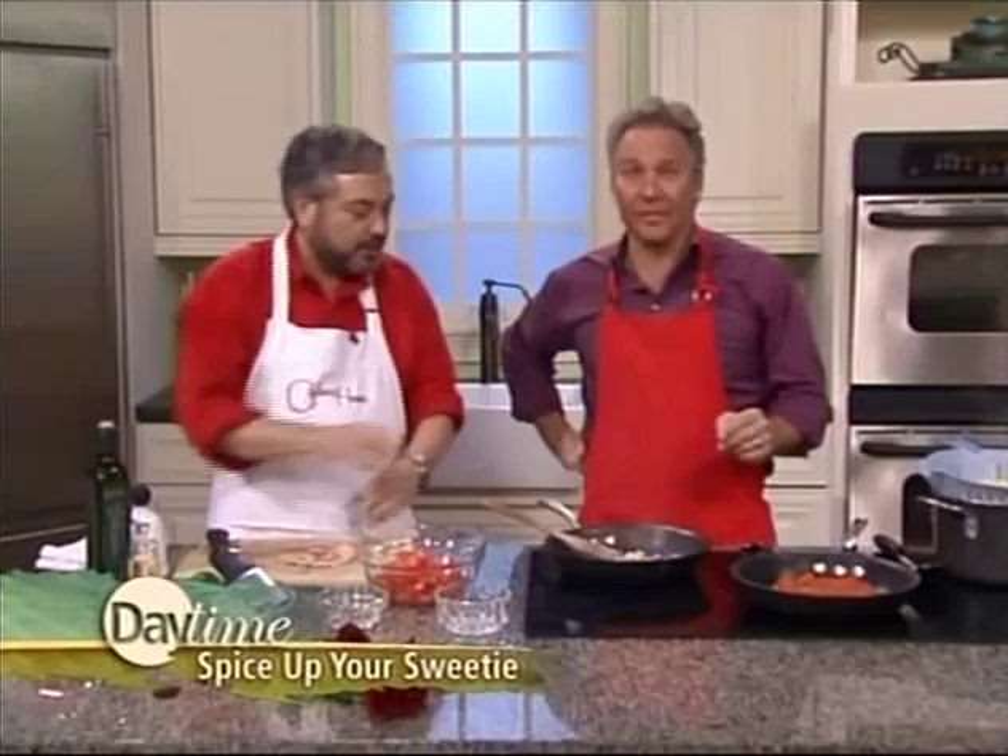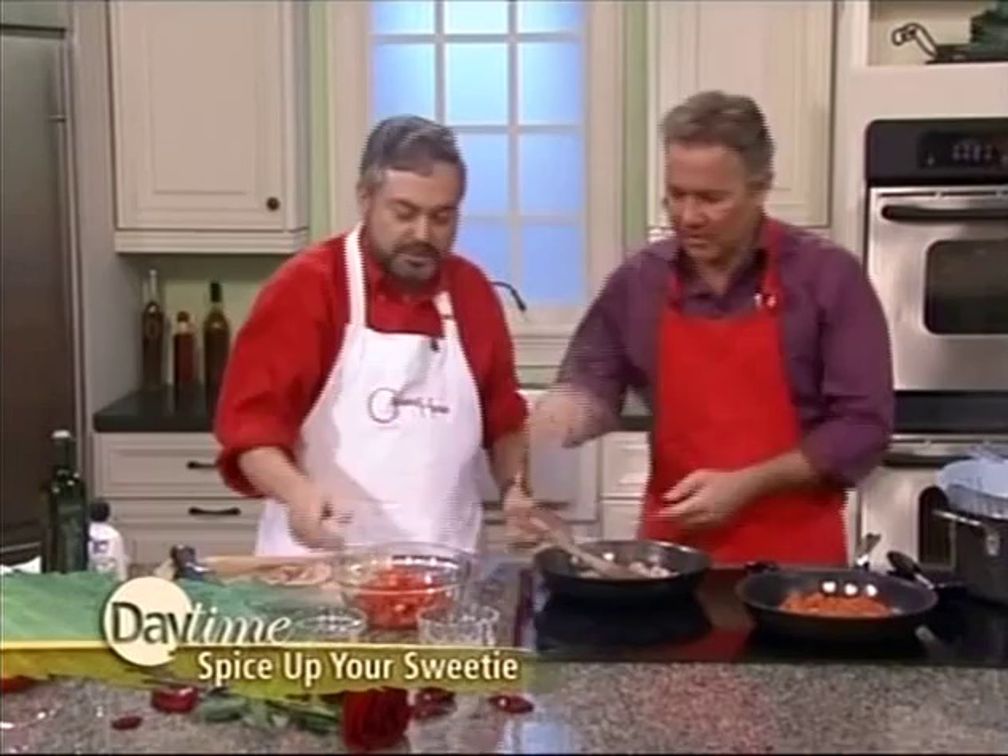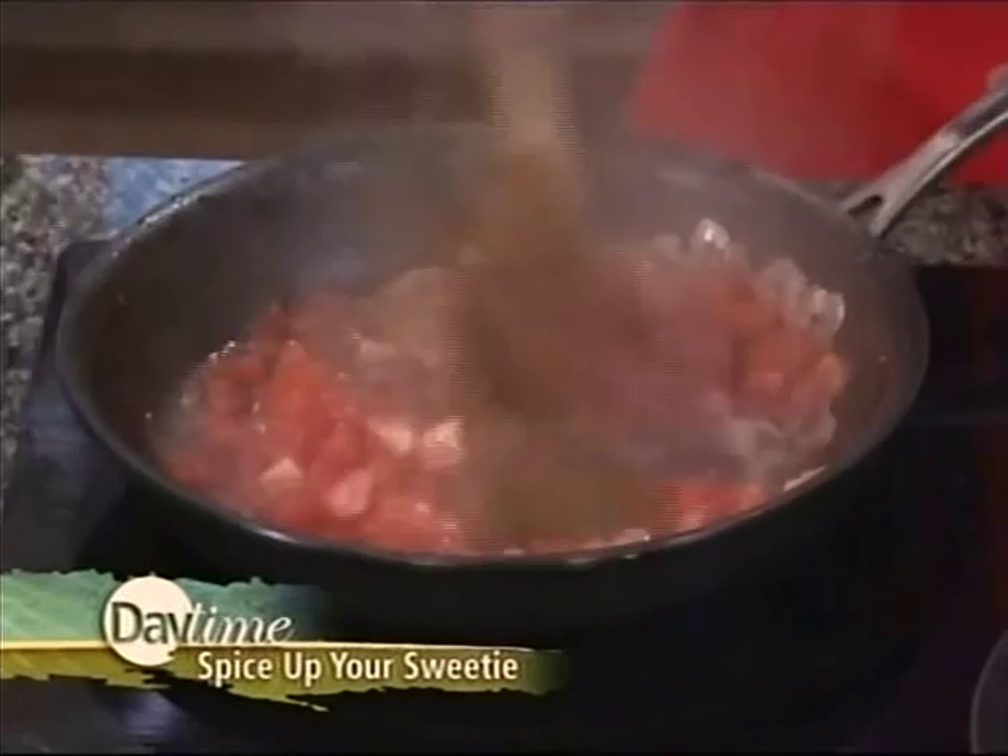I'm going to put you to work here. Just keep moving that around. I'm going to add some fresh tomatoes, and we're going to add a little bit of salt. You can already smell it in here, folks.